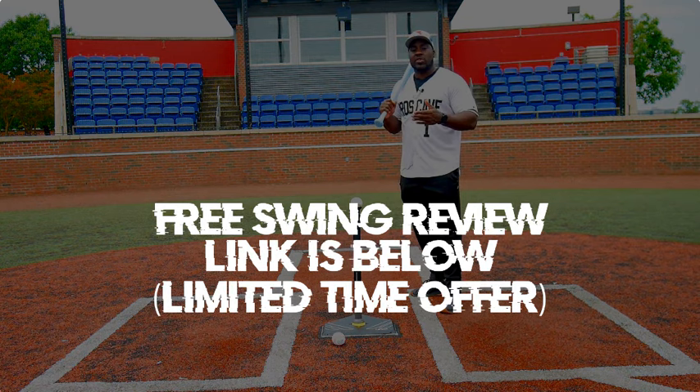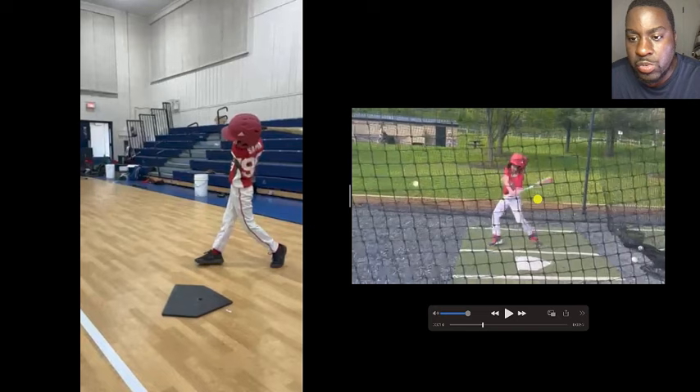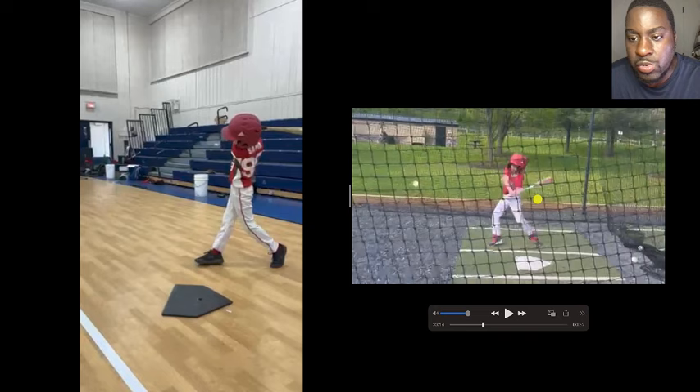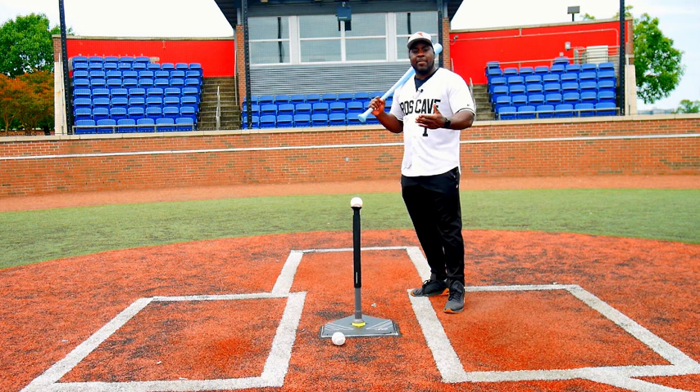For a very limited time, I am continuing to break down swings. So if you're struggling to hit for consistency or hit for power, the link is below and I'll break down your swing to tell you what steps you need to take. With that being said, let's jump into the content.